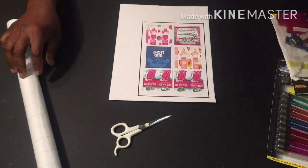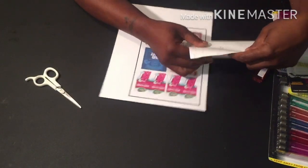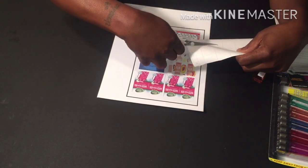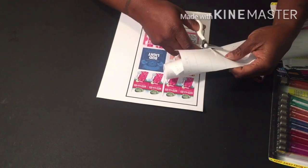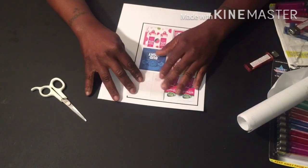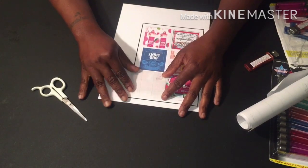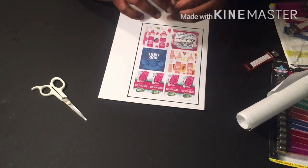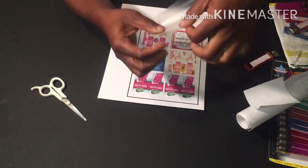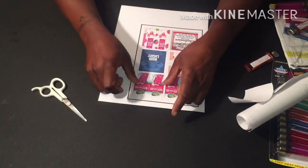I'm gonna do some transfer tape and try to cut it the best way I know how. I don't need it to be perfect. I just use the transfer tape to give it a clear look or a waterproof look when it's going to be in water or something like that. I measure it, pull the backing off, and it gives you this clear tape. Then I place it down on my image — my image is already cut, so I'm not really tripping.